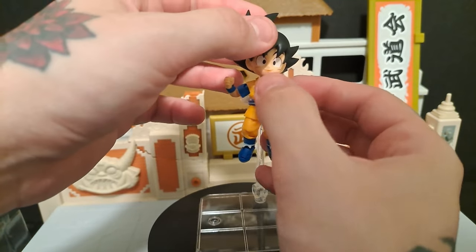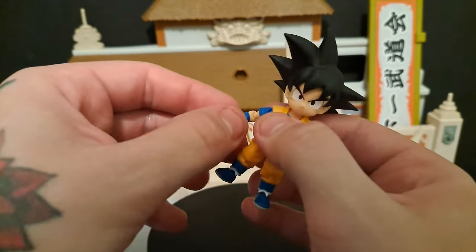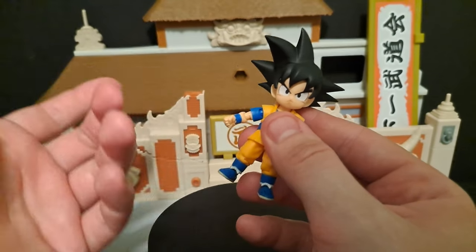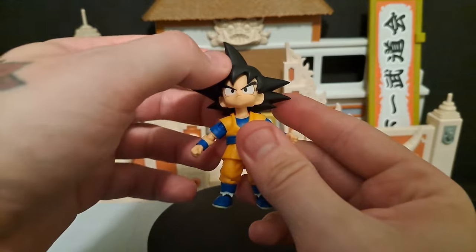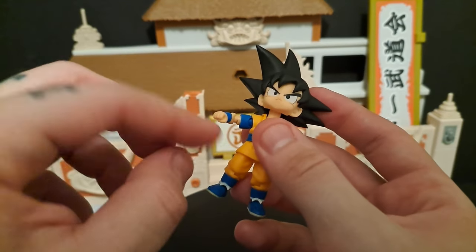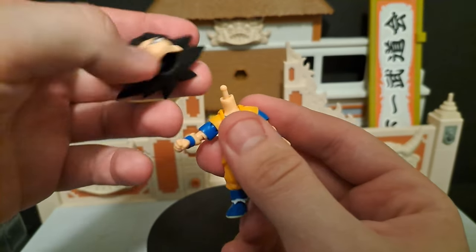The windy hair sculpt is great, I think it looks great. You can put him in a jumping in the air or flying pose, whatever you want to do. And I'm sure it doesn't have to be said, but definitely be careful when you're switching out his hands and his head, because the pegs are very small. I've broken a peg on the S.H. Figuarts figures many times and it really pisses you off. Thankfully I'm able to 3D print new pegs and stuff for the figures that I have, but not everybody does.